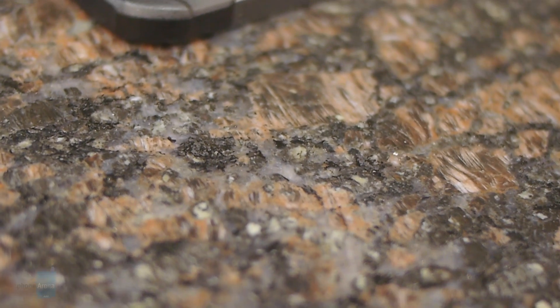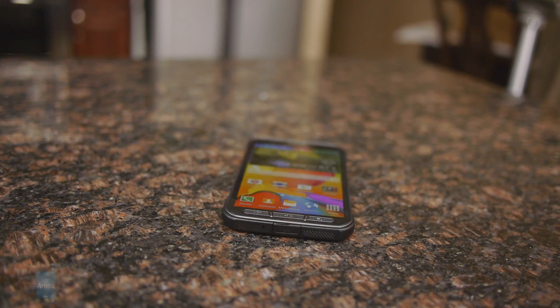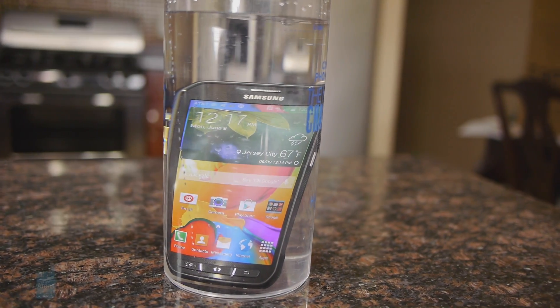It meets military specification MIL-STD-810G, and it's also IP67 rated, meaning it's dustproof, drop-proof from a height of four feet, and water-resistant to survive submersion in under one meter of water for up to 30 minutes.